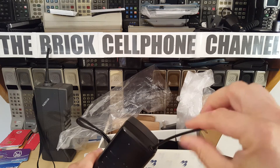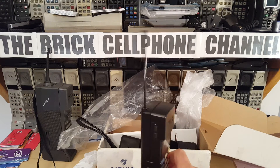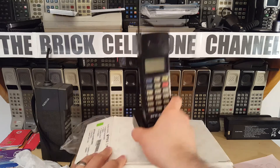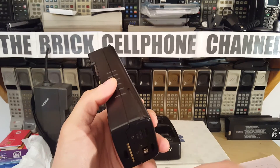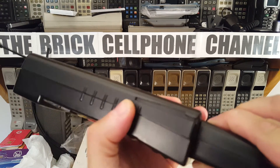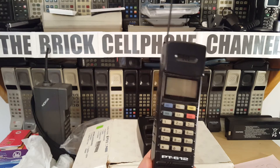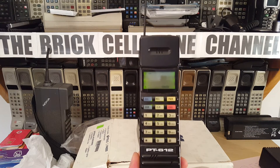It's got an extendable antenna — this feels quite rigid so it probably has metal in it. Let me try and fire this bad boy up. It's got an RF connector at the bottom as well. I plugged it in and it's not powering up... just needs a little bit of TLC. There we go — it's powered on! No service obviously, because this runs on AMPS and we're in Europe, and AMPS towers have long been shut off anyway.